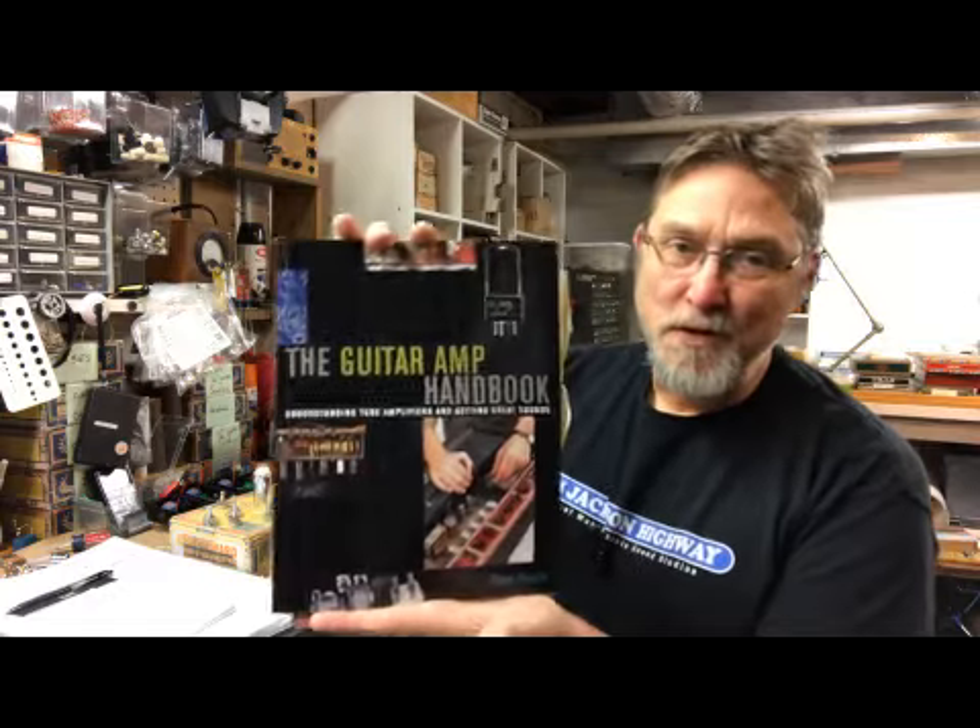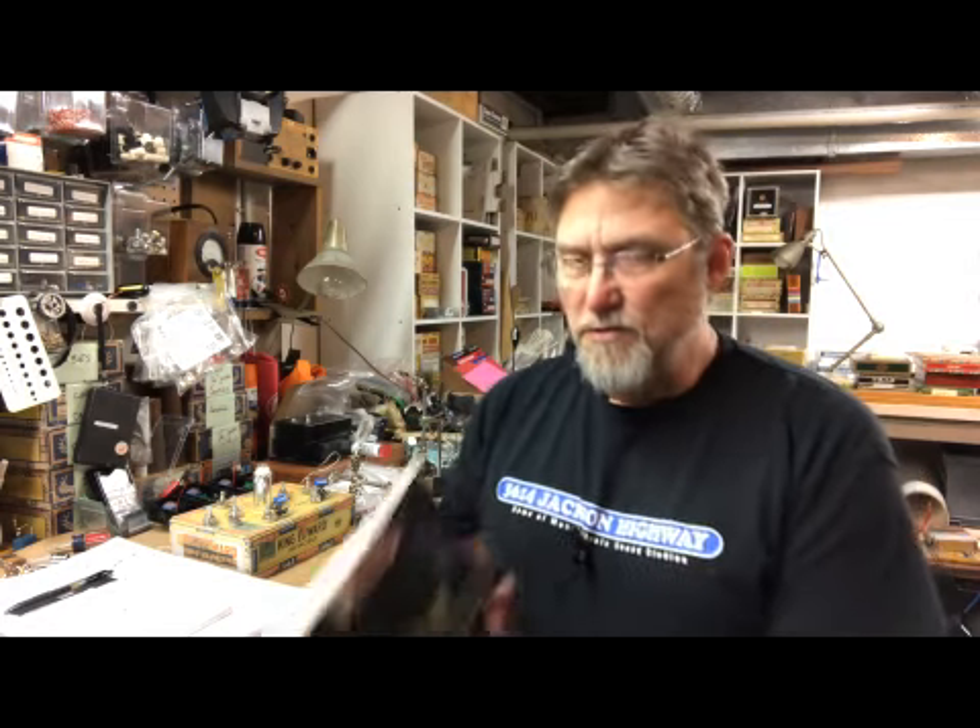In my quest to build a tube amp — in particular, to build a copy of an old 1950s tube amp, I'm looking at it over there off screen — it's been great, it's a great little blues amp. But if it breaks, I'm out of an amp, so I've always tried to make a copy of it.